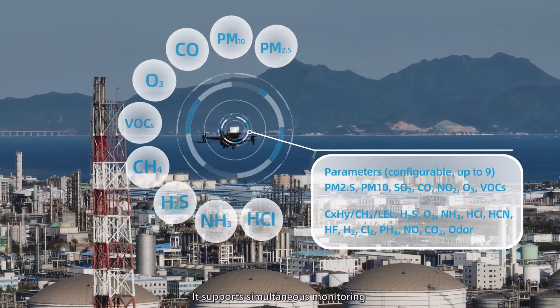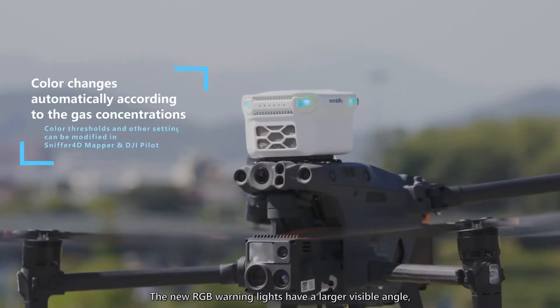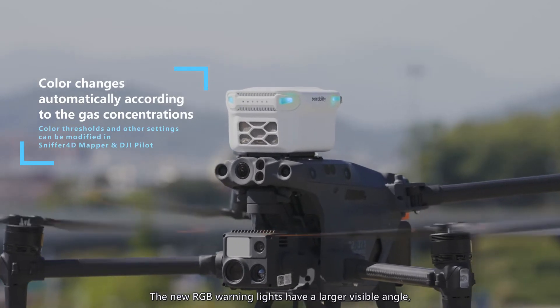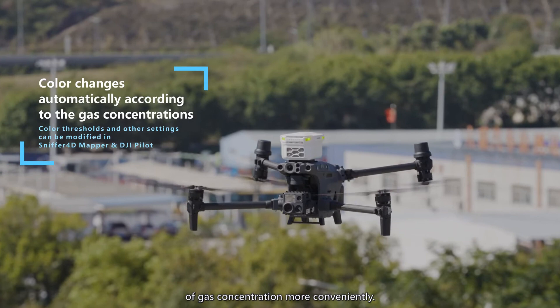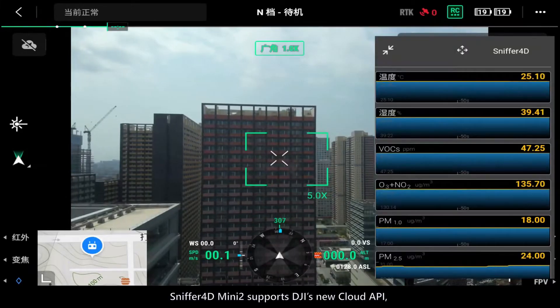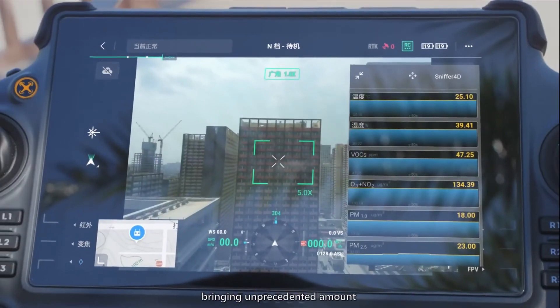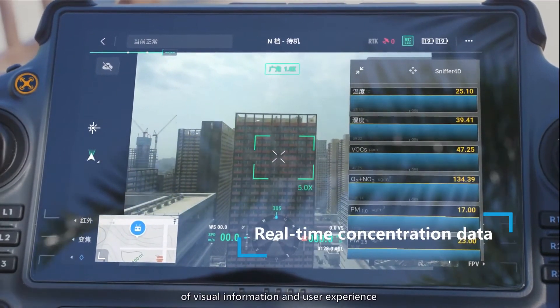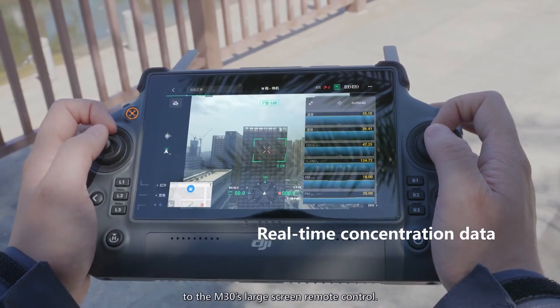It supports simultaneous monitoring of up to nine gas parameters. The new RGB warning lights have a larger visible angle, making surrounding people perceive the change of gas concentration more conveniently. Sniffer 4D Mini 2 supports DJI's new Cloud API, bringing unprecedented visual information and user experience to the M30's large screen remote control.